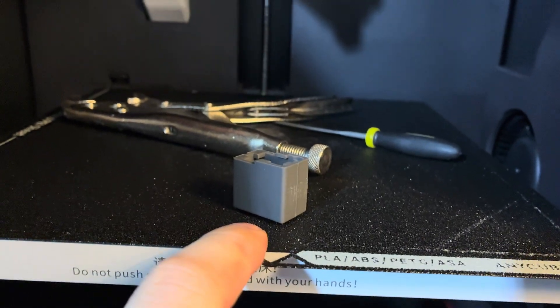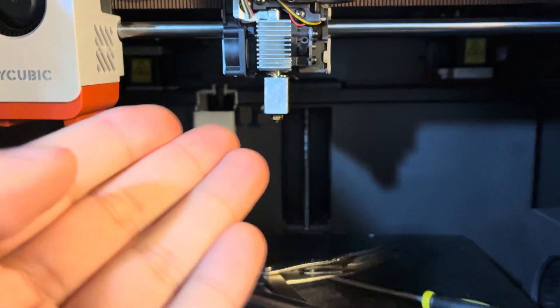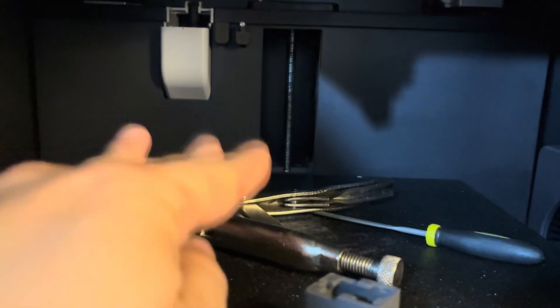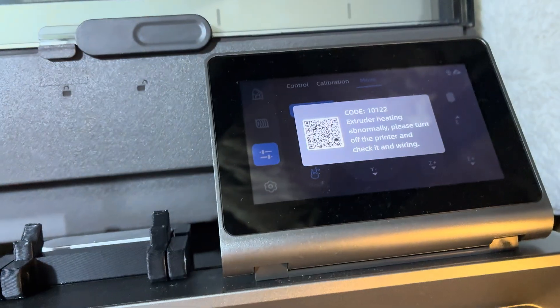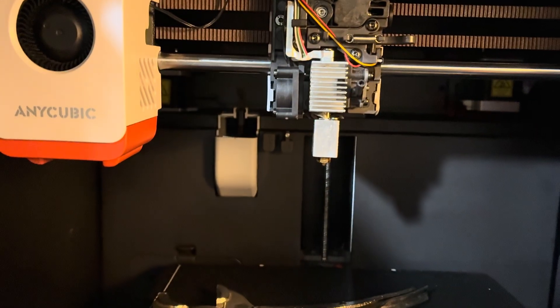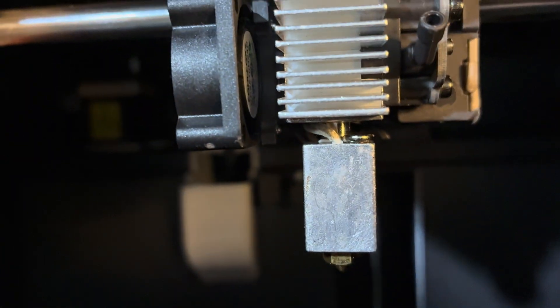I had to take off the sleeve, heat this up to 320 degrees Celsius. I could not push it up, so I took the sleeve off, used some pliers, and pushed it up. It turned off due to an overheating issue, and finally I was able to get it up with a lot of force to get it completely flushed.